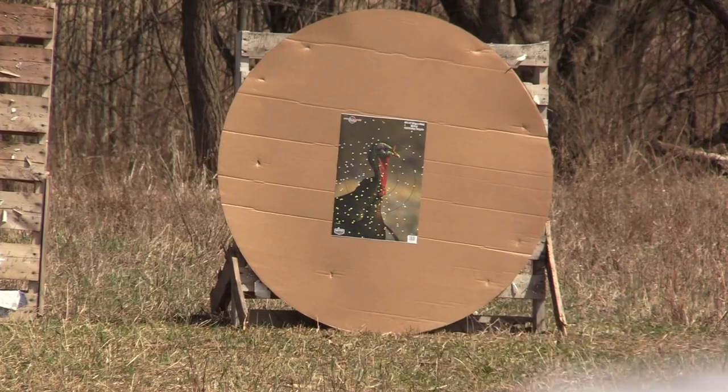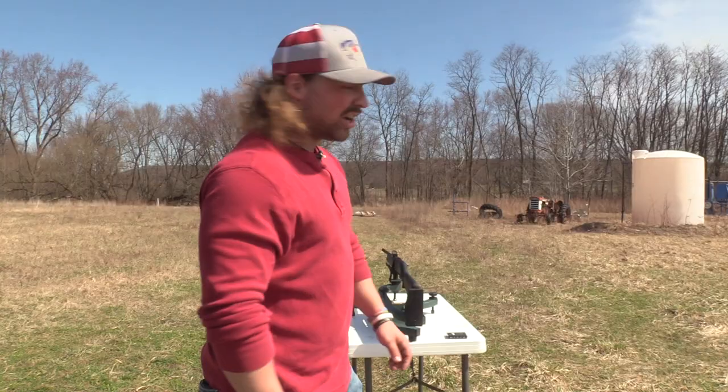I think we're zeroed pretty good. Maybe it touched a little. All right guys, so we shot it. Let's go check her out and see how the old gal did stock.